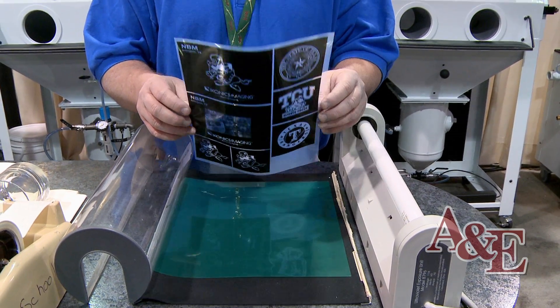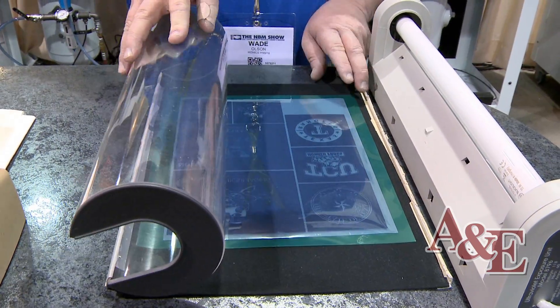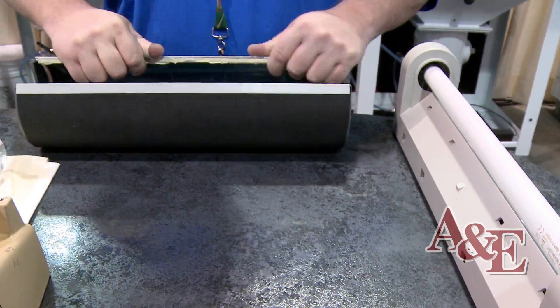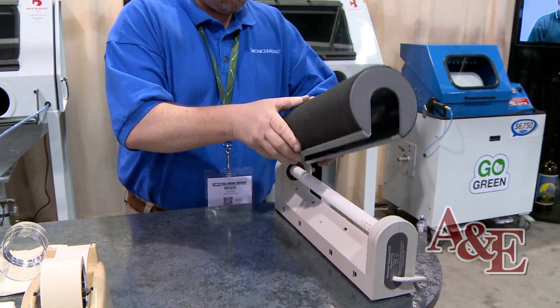The first thing you'll do is print your image onto your artwork paper and then lay it against the RapidMask. We're using the standard Lettrolite machine for doing the exposure. RapidMask takes about two and a half to three minutes to expose.